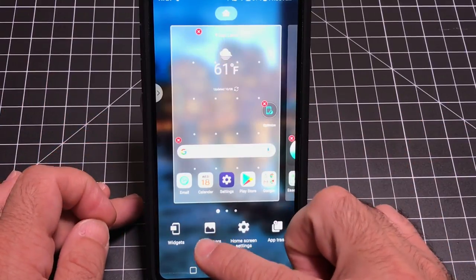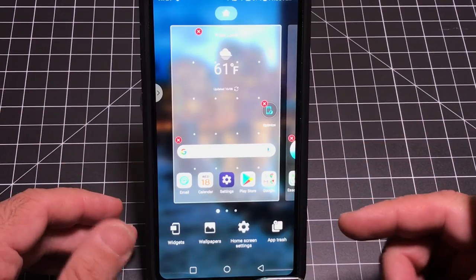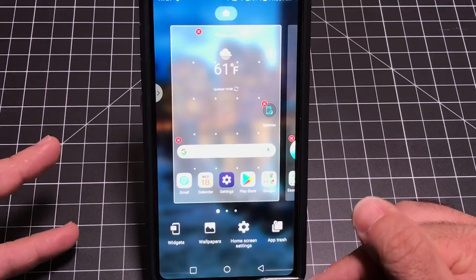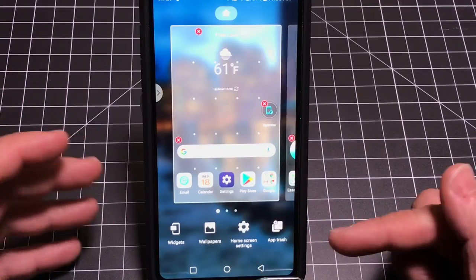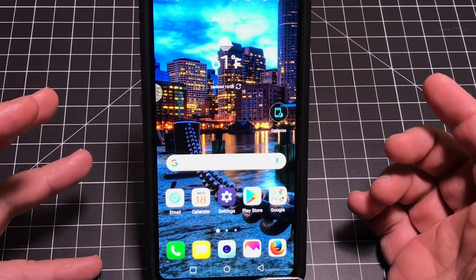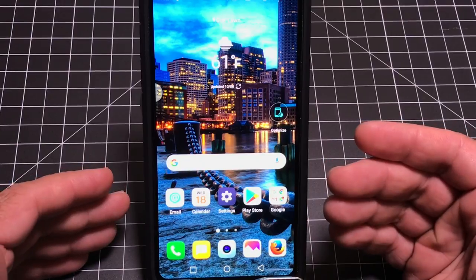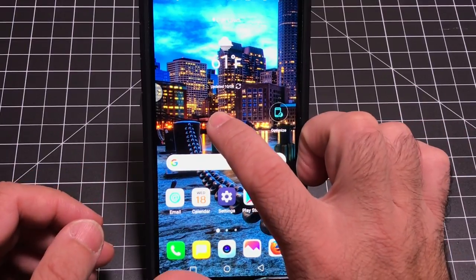This area is also where you can define your wallpaper. The LG V30 screen is really, really good, but the default wallpapers are very pastel and don't accentuate the power of the screen. Definitely look at changing that. You can also access your widgets here — lots of different widgets to create shortcuts and personalize things to maximize the use of your phone.